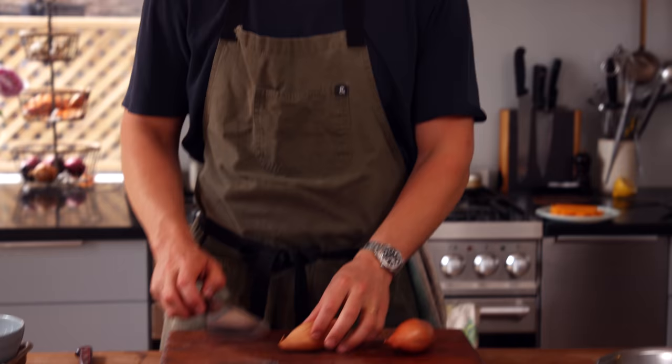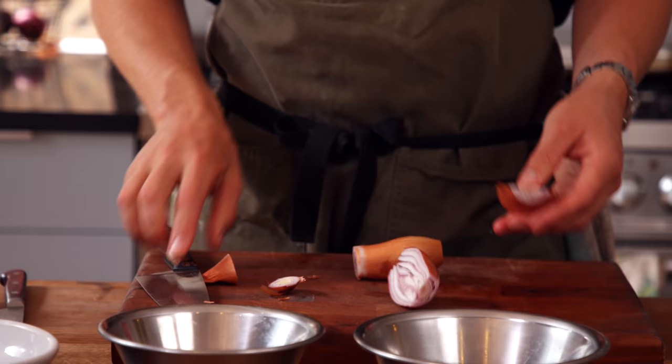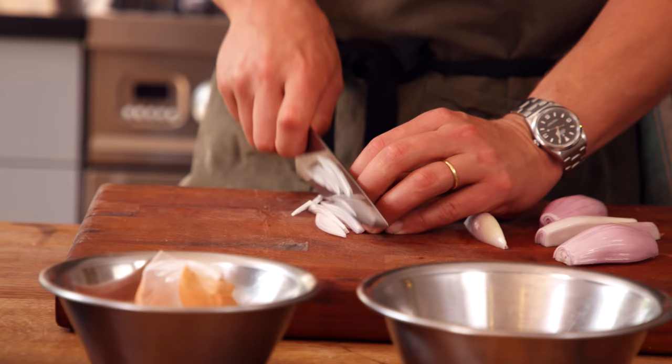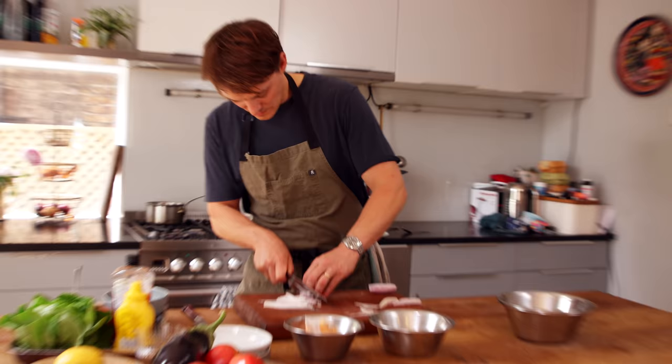Now let's get working on the fillings for the burger. First up, I'm going to make crispy shallots. We're going to slice the shallots very thin, toss them in corn flour, and then fry from cold oil to hot oil until we get a nice brown, very crispy shallot. This is just going to add lovely texture in the burger. It's all about texture and flavour. I do love a crispy shallot — it's just good.